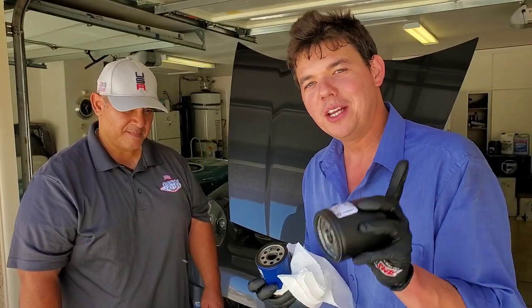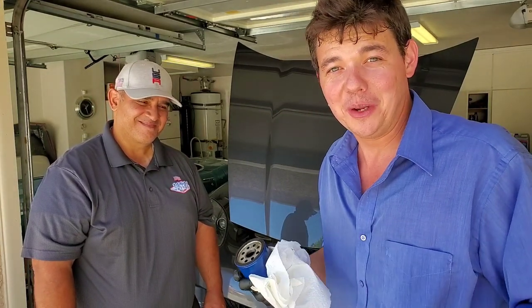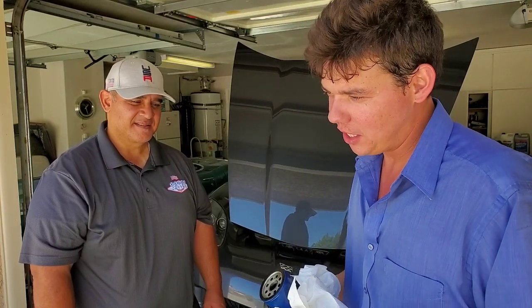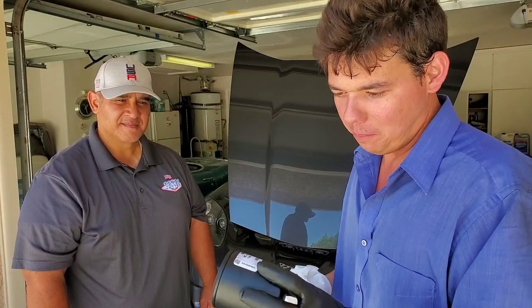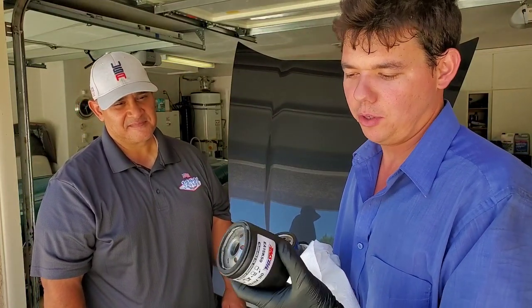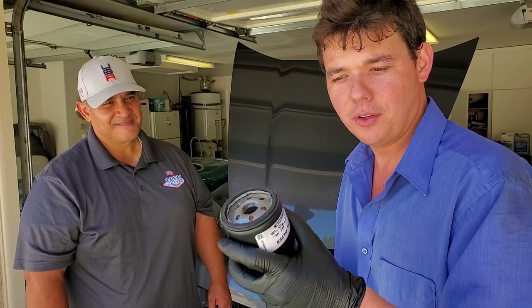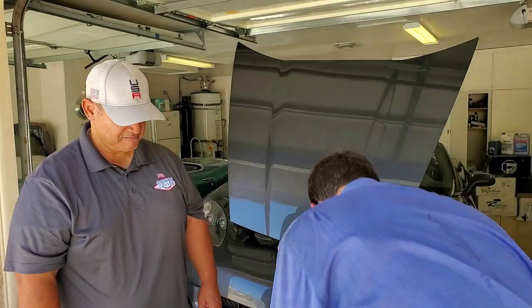When I first switched over on my Corvette, I used a Fram filter — I didn't know anything about filters, I used the worst filter possible. On my next oil change or two later on AMSOIL, I was afraid to do it. I did it at 5,000 miles instead of the 10,000 to 15,000 you can do no problem. When I switched to the AMSOIL filter, honest to God, you can feel a difference — it flows faster, starts up better, just a way better filter.